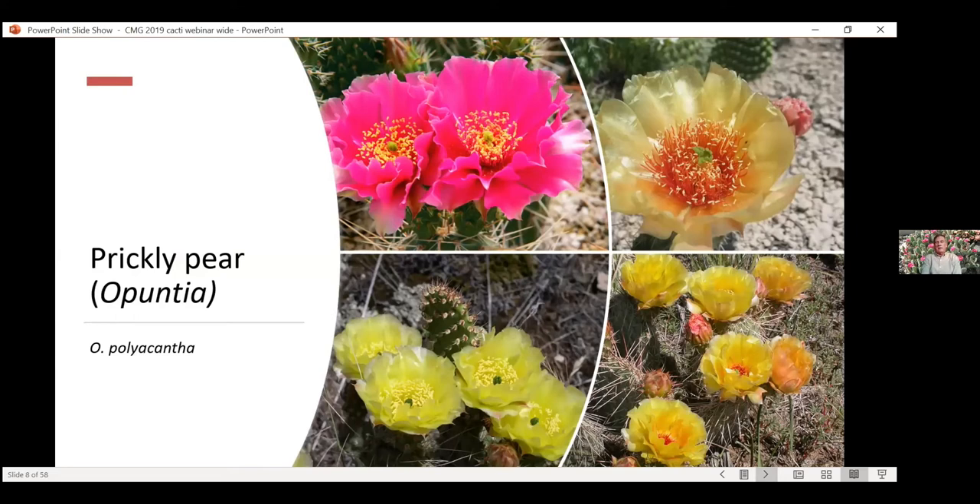Let's start talking about the different cacti types. I like to start with the prickly pear — by far I think the showiest ones. The diversity of flowers, the colors, they all kind of bloom about the same time. Once you collect a bunch of them, some may be a week before others, but in general they all bloom about the same time in late spring, early summer. You'll get a few weeks of just amazing flowers.